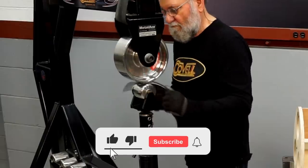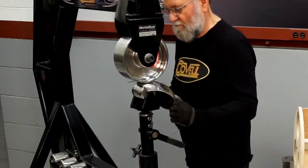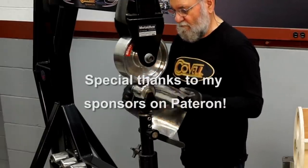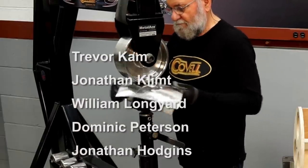That wraps it up for this video. Next time I'll finish the fuselage, then I'll ship it to Aaron at 6061 so we can add his special touches and bring this project to its conclusion. If you enjoy my videos, please like, subscribe, and click the bell to be notified when I post a new project. You can also support these videos through Patreon — just click the link at the end of the video. I'll see you next time.